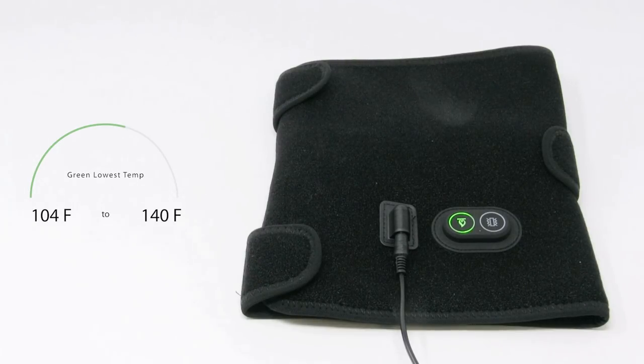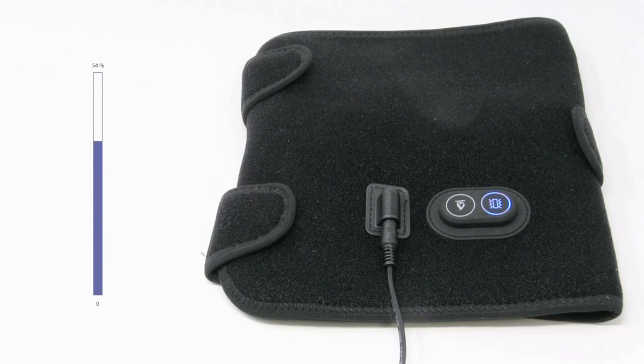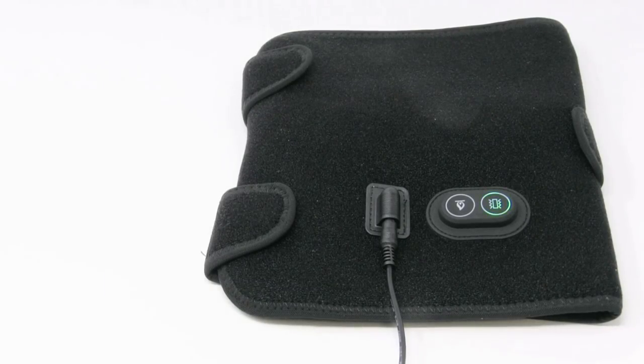Next we're going to look at the vibration. There are three vibration modes. The first one is red, the next one is blue, and the last one is green.